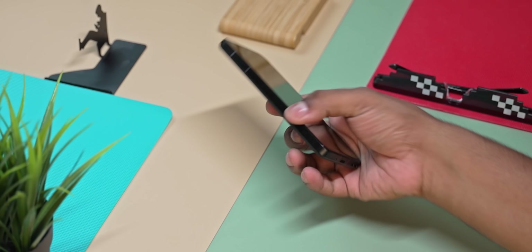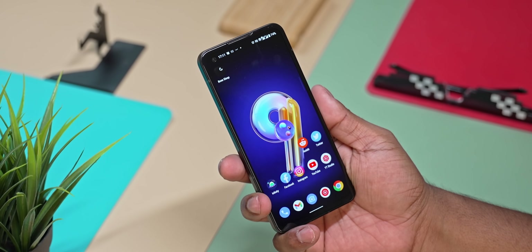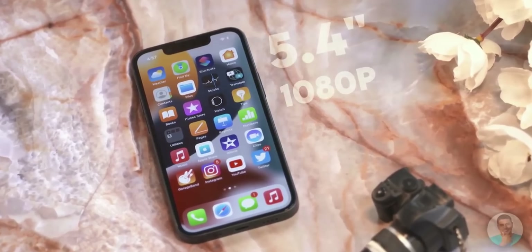The in-hand feel is the highlight of this phone. Typically, if you look at flagship phones, display sizes are quite large — around 6 inches. But in this phone, the compact form factor is a major highlight. The thickness is the same as the previous generation Zenfone 8.